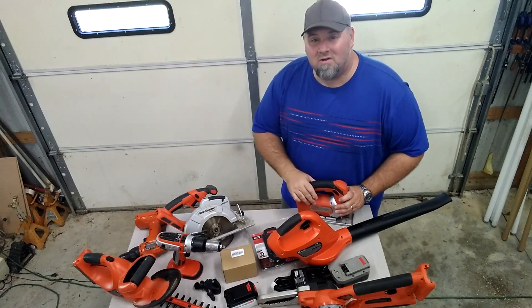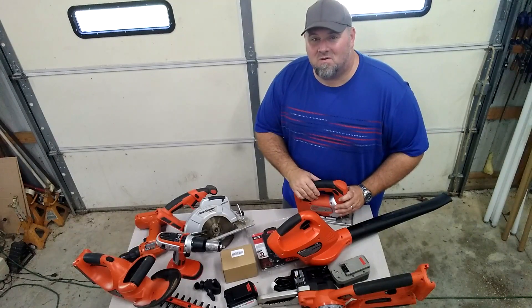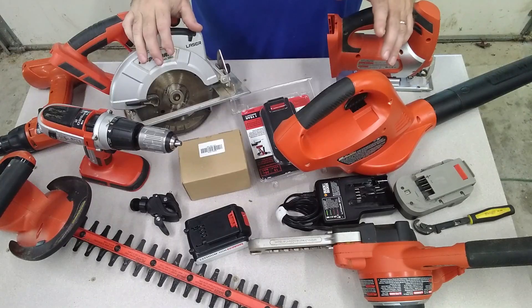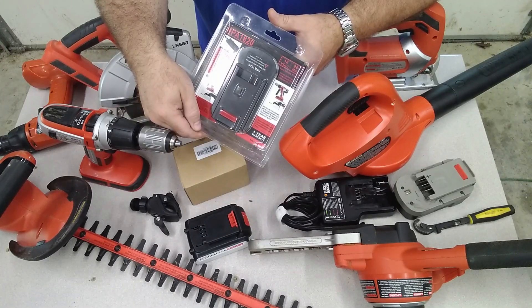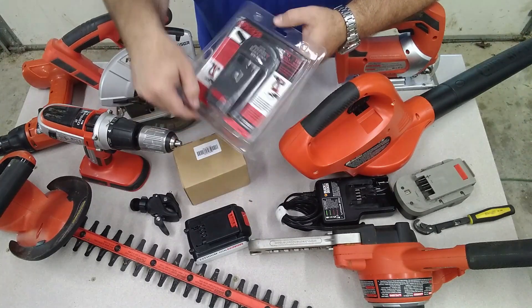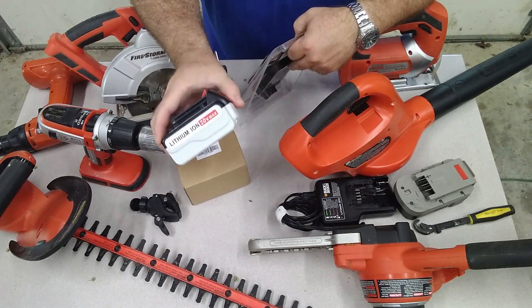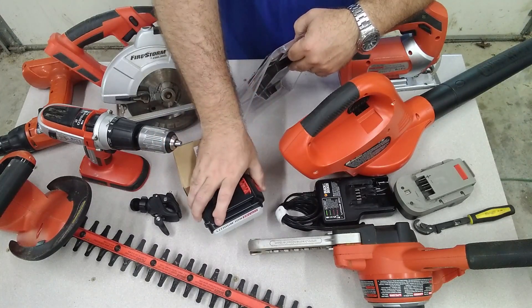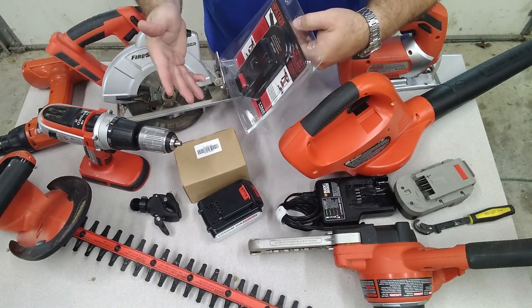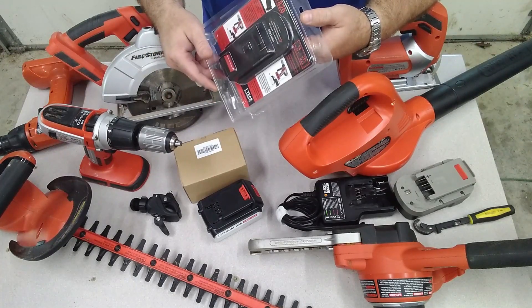Hey guys, I've got a lot of old power tools you can't really use anymore because of bad battery packs. Watch this video — I think I've got something you're going to want to see. I had no idea these things existed — this is an HPA 1820 adapter for a battery pack, and what this will allow you to do is use modern lithium batteries on old NiCad powered tools. I saw these when I was looking through Amazon.